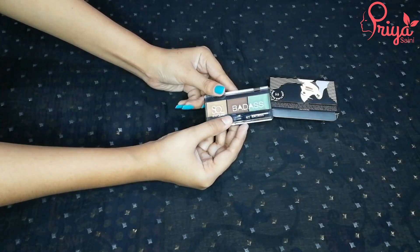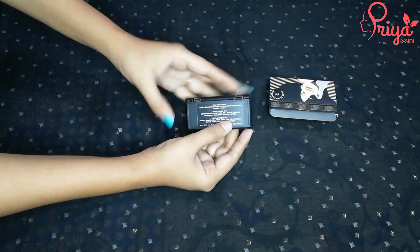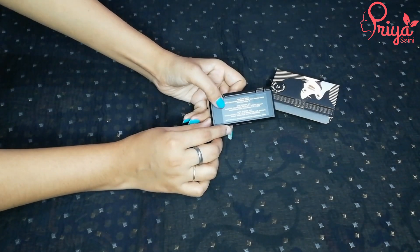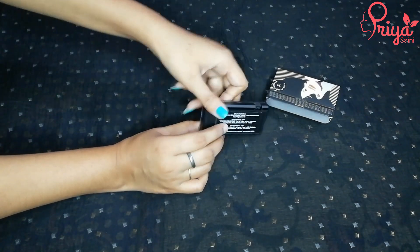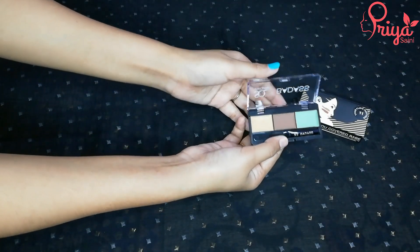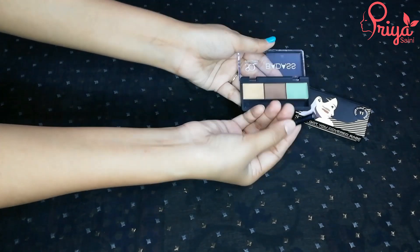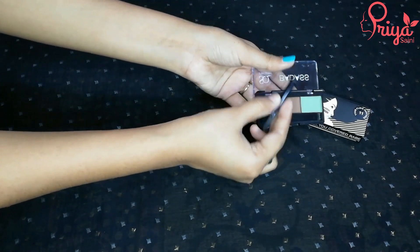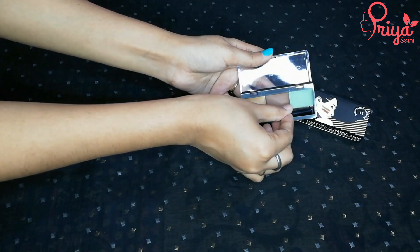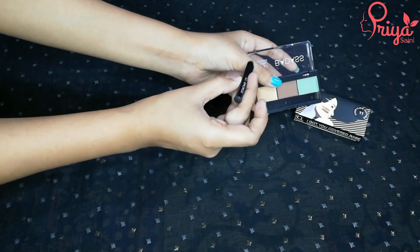If we talk about the build quality, it is very good compared to other brands. On the front you can see 'Stay Quirky BadAss.' On the back side it is black color — it will be very mattifying and you get the same details as on the box. Now we open it. First of all, you get a small brush and it is very good — it has rubber on the back so it will not fall off. The bristles are very soft.